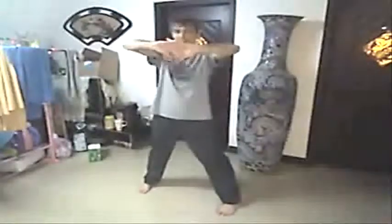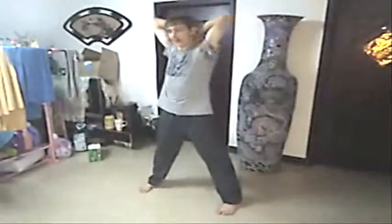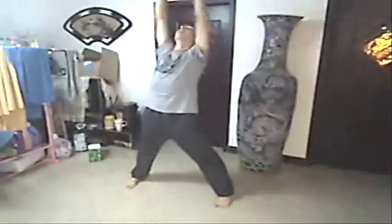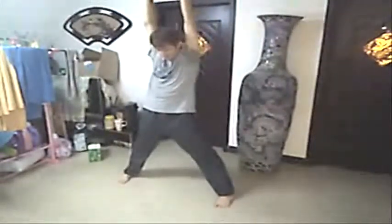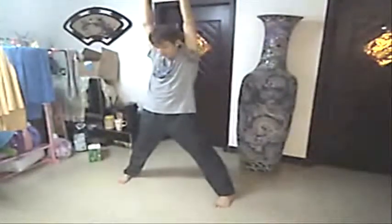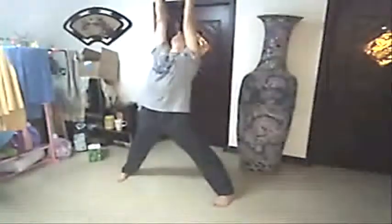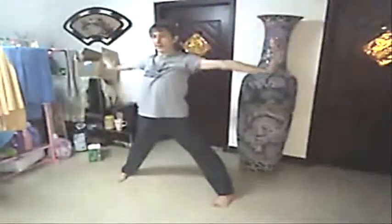You can also interlock the fingers and push the palms out, or down. You can also raise the hands up above and behind your head, interlock those fingers behind your head, and stretch fully up. Keep your back straight and look up. You can spread your feet slightly wider than shoulder width apart for this. Open up here — just adjust it naturally.